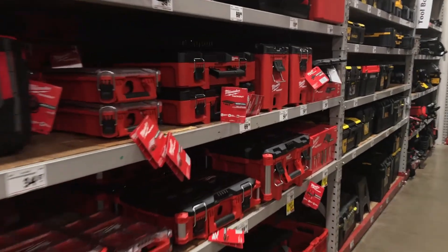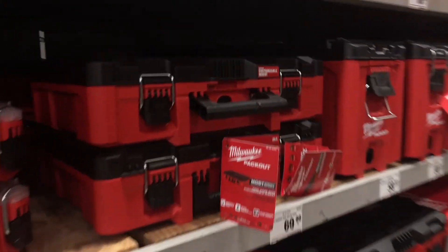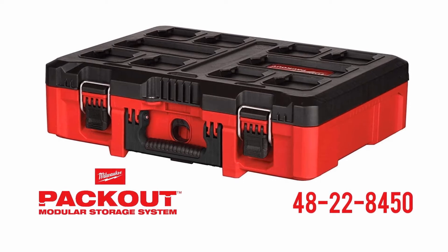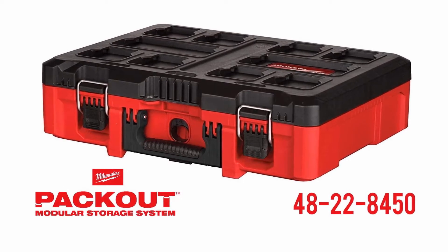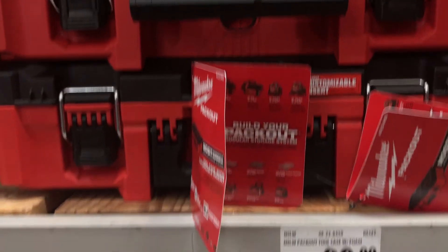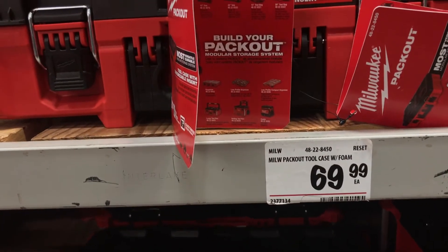What we actually settled on in the end is a toolbox for Milwaukee's modular and interlocking Packout system, specifically Milwaukee item number 48228450. While we did exceed our $40 goal mark with this particular box, it's still less than half the price of some of the tool rolls that I was looking at online.